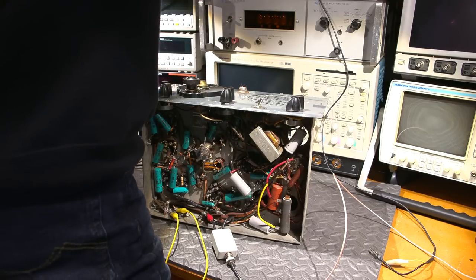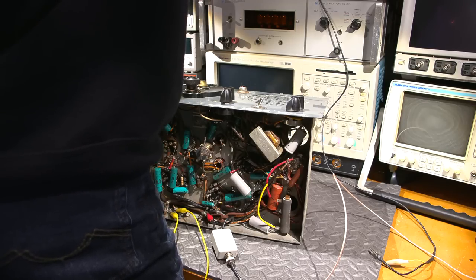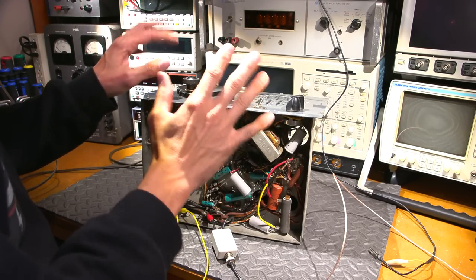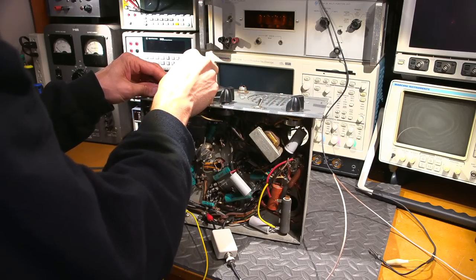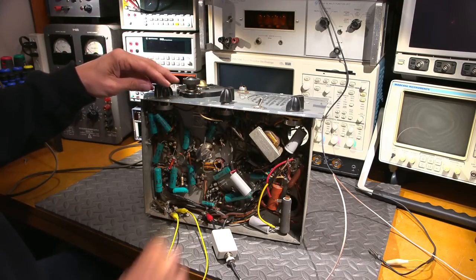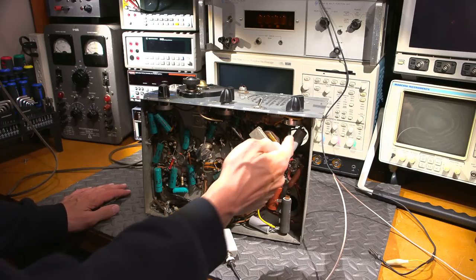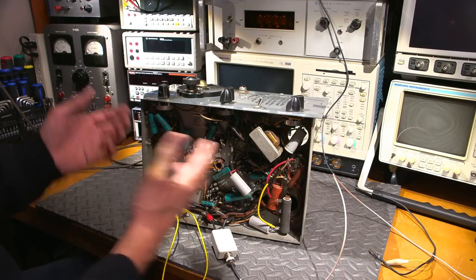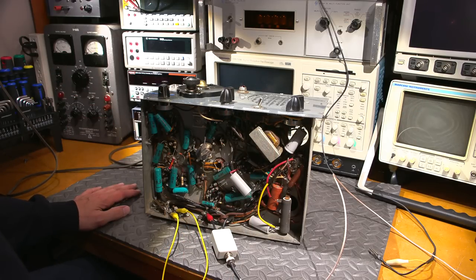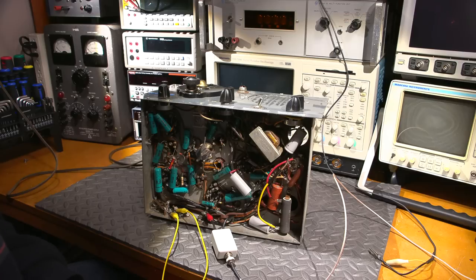Let's see if the BFO works. I can barely hear something, and moving the dial around it made a bit of noise then stopped. The BFO definitely needs some work, but that's not a big deal. The receiver is working as-is — wow, not bad. It looks like it may have been serviced at some point since some under-chassis capacitors have been replaced, but it's mostly original and very sensitive. In the future we'll definitely put a proper transmitter-receiver pair together and maybe make some contacts in the 80 or 75 meter phone area.